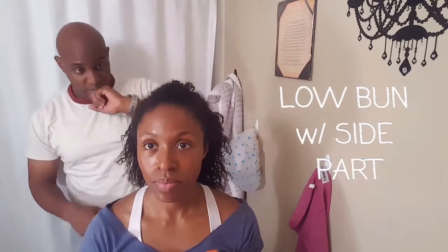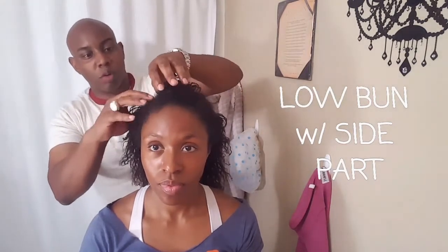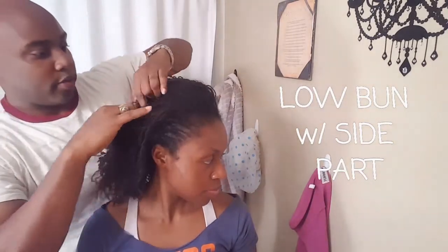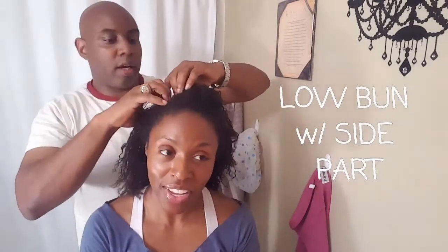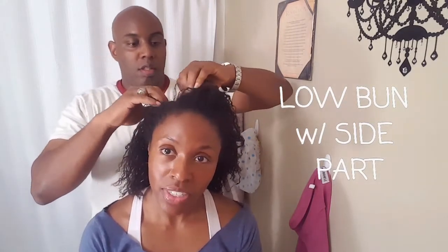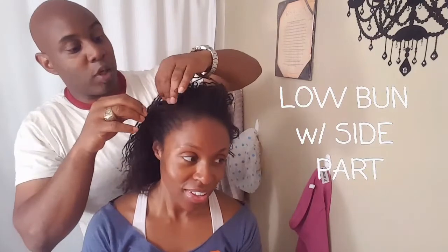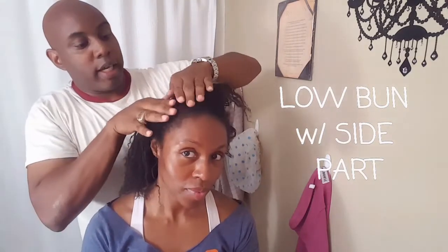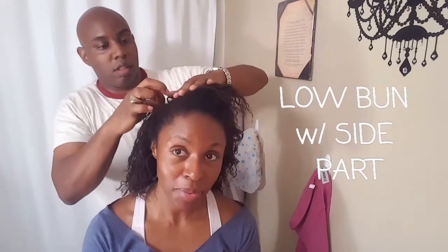Next up: low bun with a side part. In the same head? Well, we're going to go... And you guys, I'm getting a retie on Wednesday - today is Memorial Day, happy Memorial Day. So it doesn't matter that he's playing in my hair like this. We're not getting judged for speed, are we? No. Okay, we out here then.